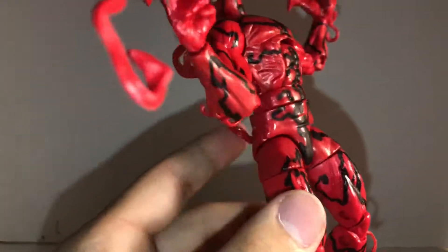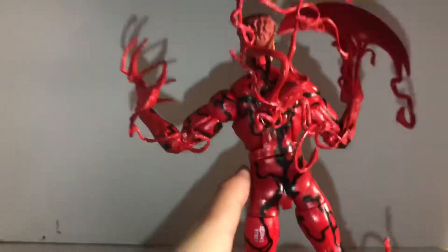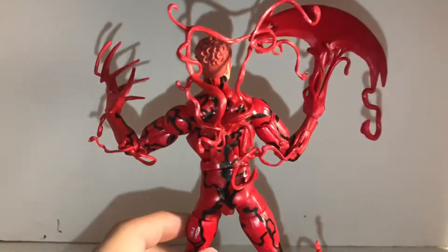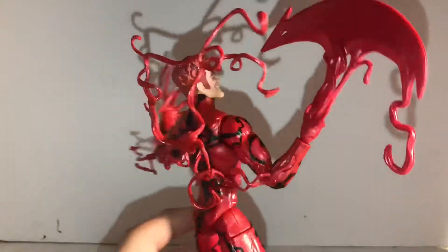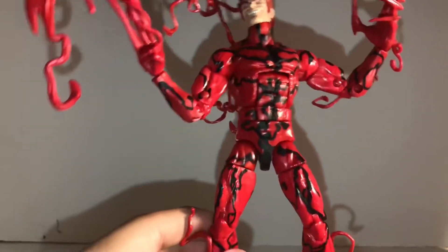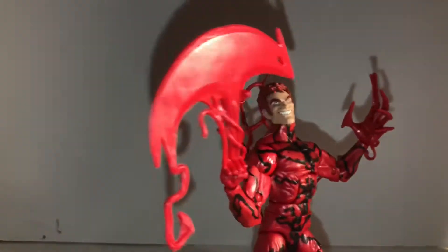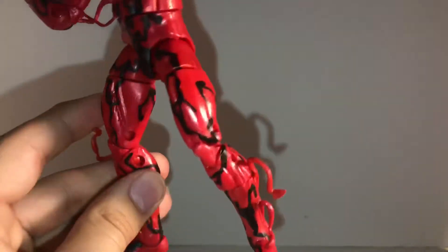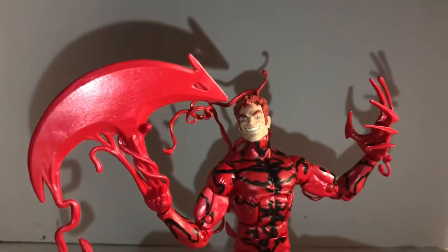He is gonna go great with our villain shelf — Spider-Man's villains shelf, where only Spider-Man villains go. So he'll go great next to Venom. He looks really good.